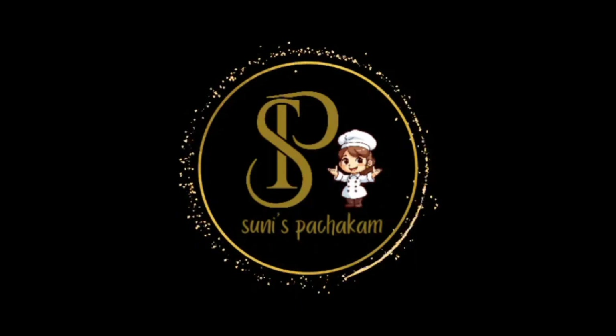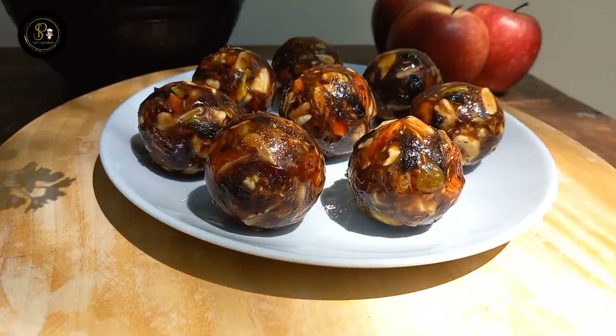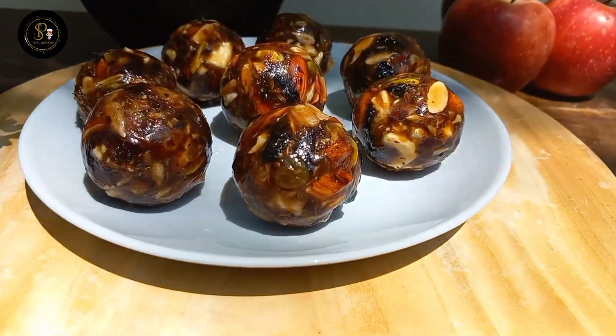Hi, hello and welcome back to our YouTube channel, Sinis Bajikam. We are going to talk about our health recipe series. We are going to add a healthy snack recipe.